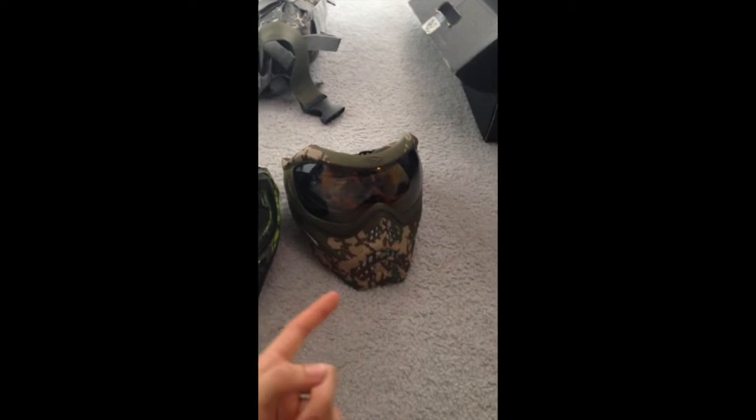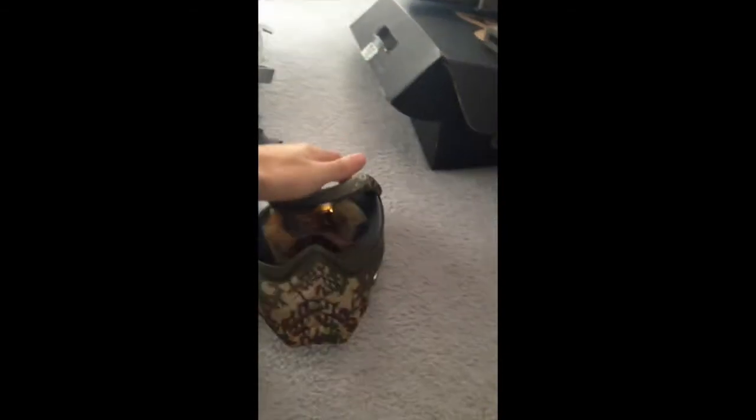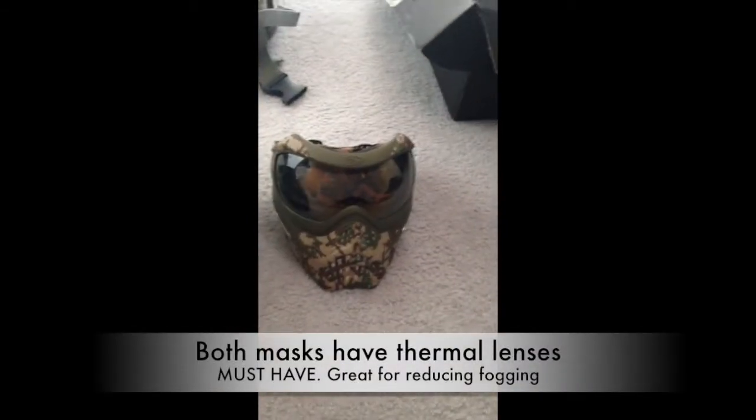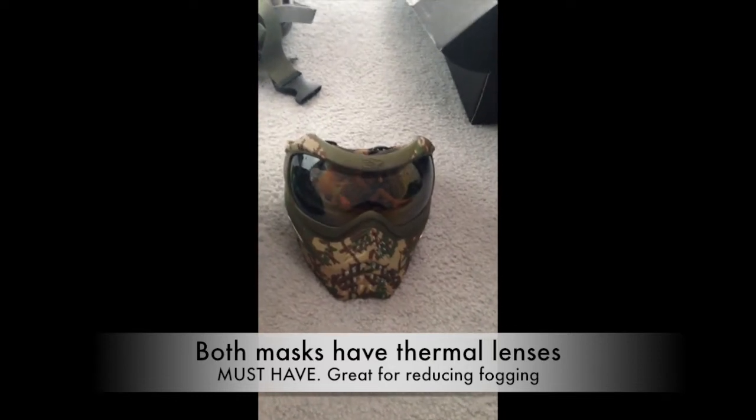Second is a V-Force Grills — this was a little bit cheaper, but this thing is awesome. I love the tinted lens; it really deflects a lot of the sunlight, so you don't have to worry about bright glares coming from playing in the forest, with sunlight sneaking through trees and stuff like that. Love the camo on it.